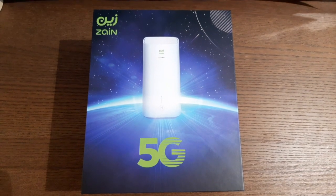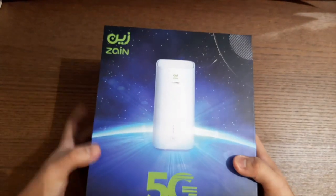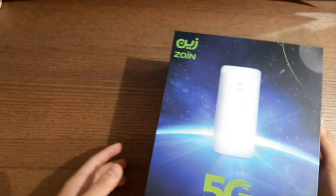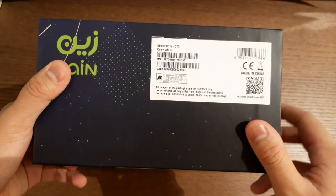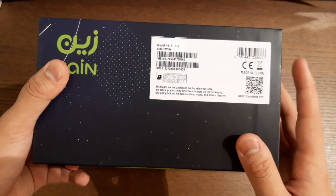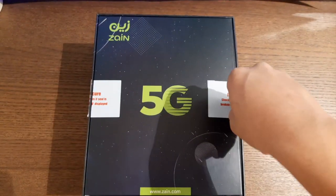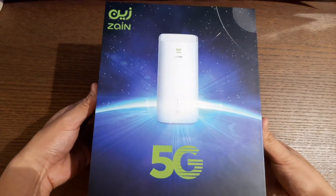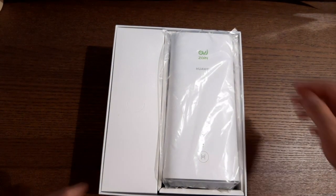So here's the box. Zane is the sponsor for this video, same with Huawei. Zane is just a mobile carrier. Here are some of the specifications — I got it in white color and it's made in China. All right, now let's open this box up.